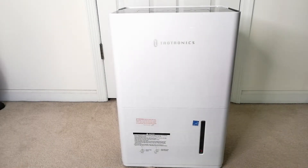Today's product is TaoTronics' dehumidifier. So in the box we have the dehumidifier, a power cord, a drain hose, a user guide, and a quick start guide. I'll start by going over some general info, then going into my thoughts on it with a final pros and cons list.